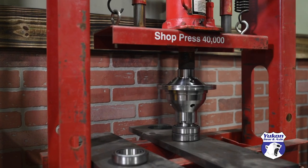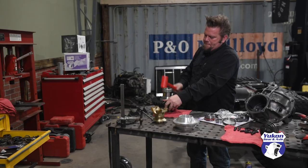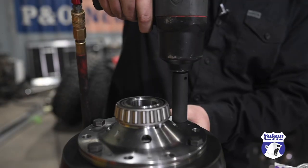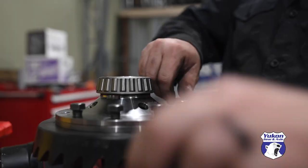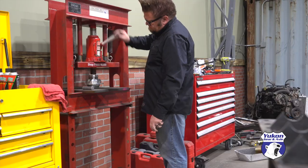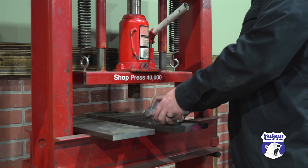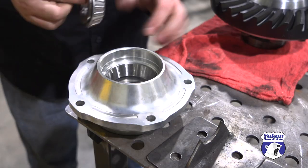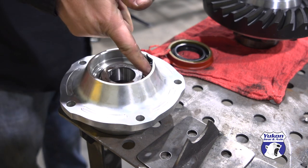The first step to building a 9-inch third member is to press the side bearings onto the locker and bolt up the ring gear. The bearing races can then be pressed into the pinion support. You drop in the secondary pinion bearing, add a little bit of silicone, and install the seal.